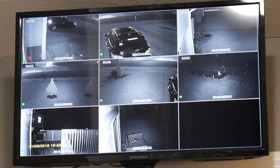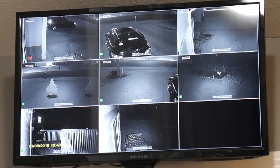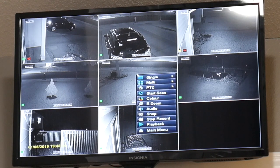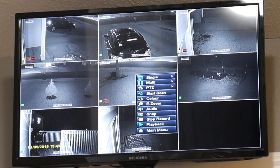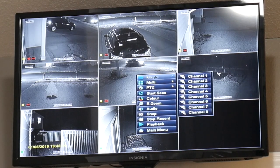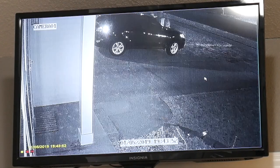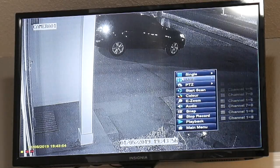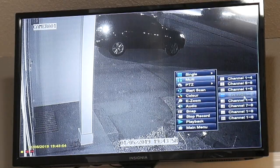This video will show you how I installed Azossi security cameras. There are 8 cameras included in this package and the receiver comes with a hard drive. Some of these receivers do not come with it, so you gotta pay attention before you buy to make sure that there is a hard drive included.